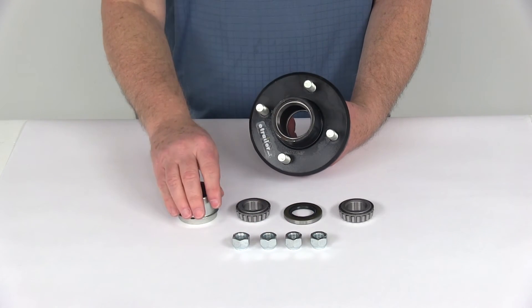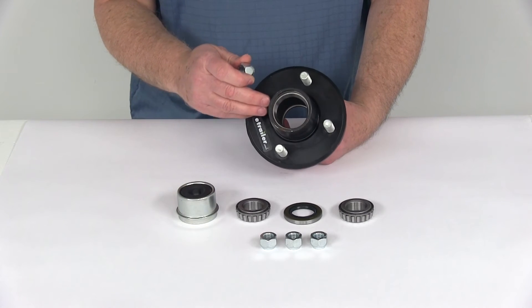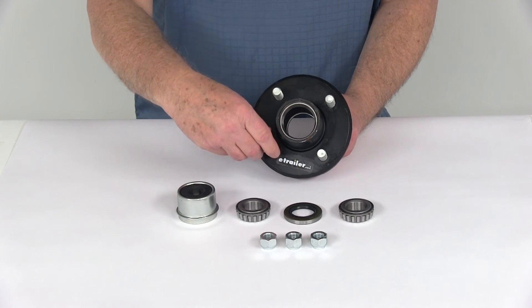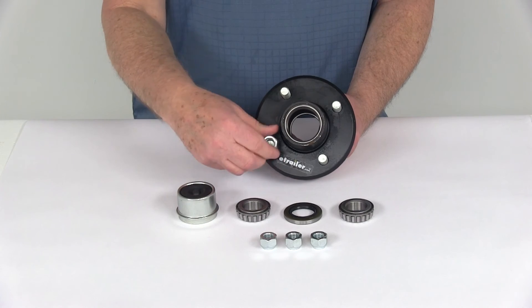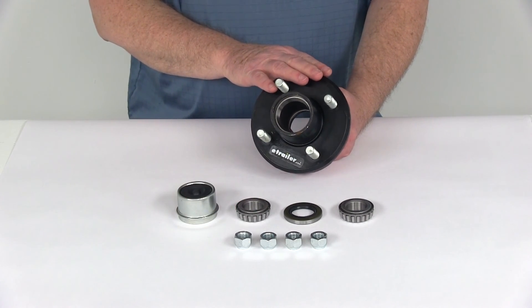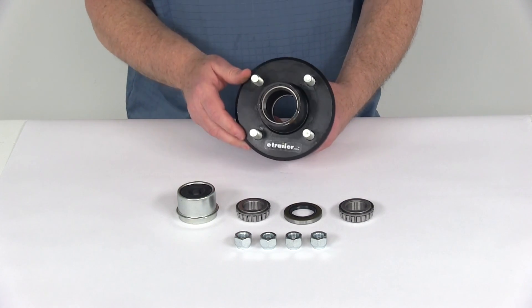It also comes with 1/2 inch by 20 size lug nuts, which are used to hold your wheel and tire assembly to the hub. Once you get your wheel up on the studs, put your lug nuts on and tighten them down, torquing to the specs for your application. That should do it for the review of the trailer idler hub assembly for 2,000 pound EZLube axles with the 4 on 4 inch bolt pattern.